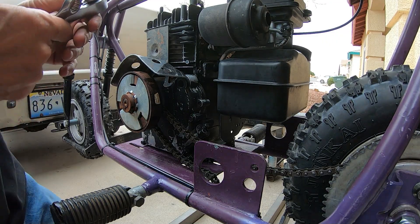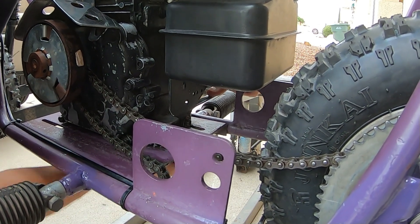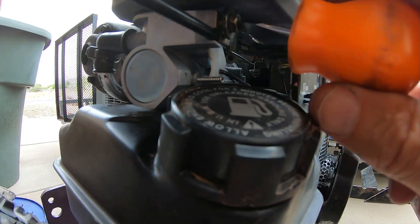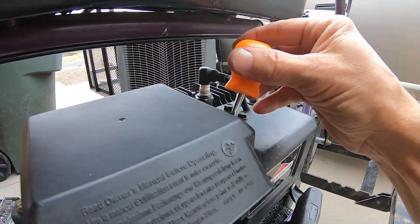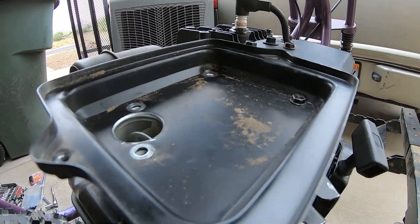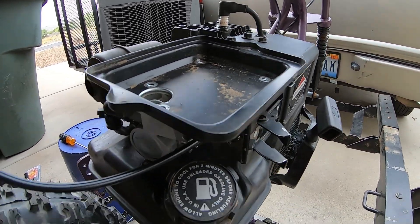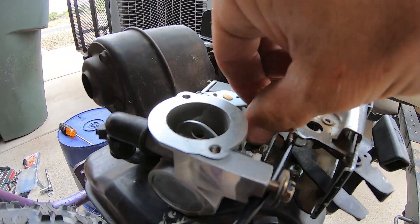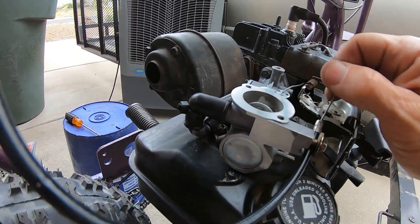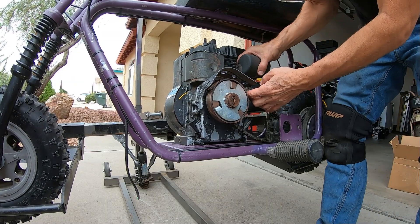Pull off these back ones. Go ahead and pull off this throttle linkage. There we go, pull off this little end here. Sweet. Pull this chain off of here.